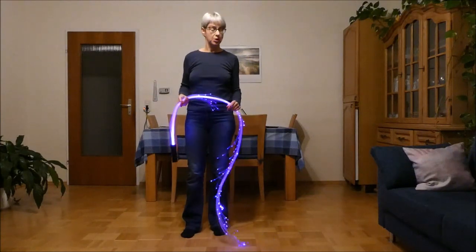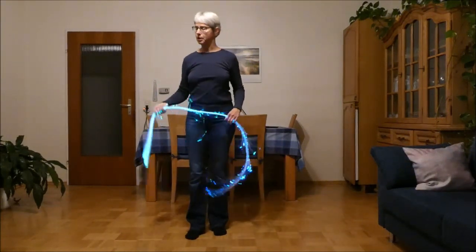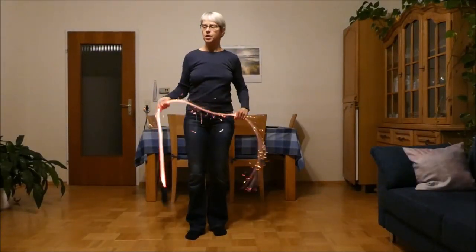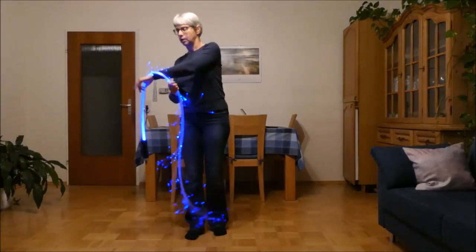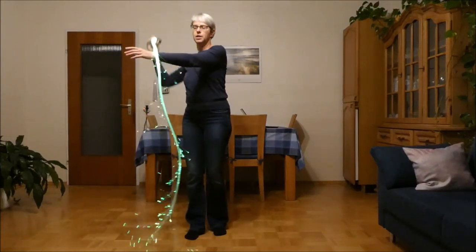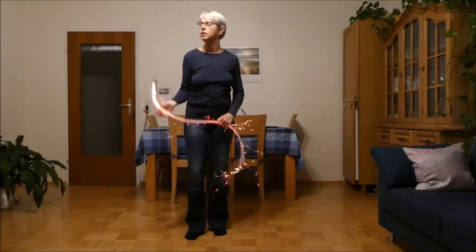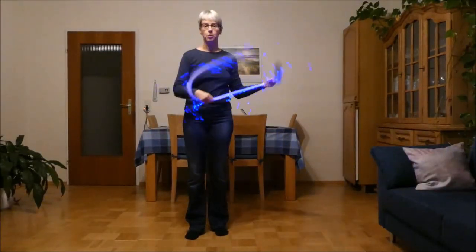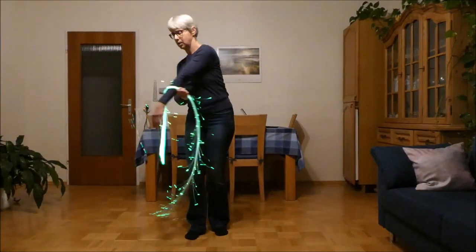For backwards, it's basically the same thing. This time you start spinning backwards on wheel plane. And again, the other hand reaches across right at the moment before the whip reaches the top, so it can hit the arm when it's spinning towards the back. Then again, you just pull the whip over to the other side.